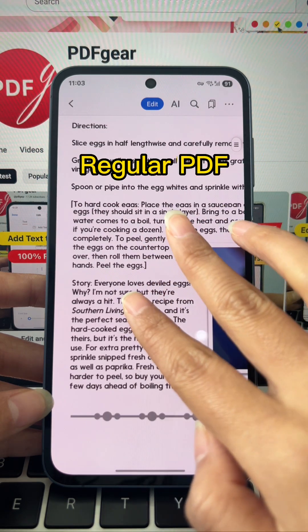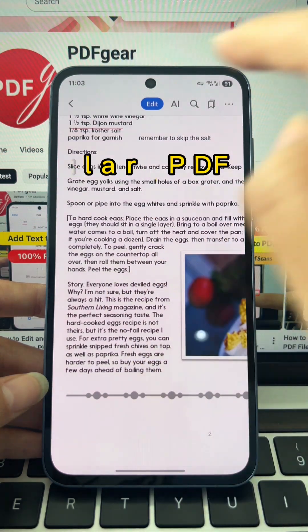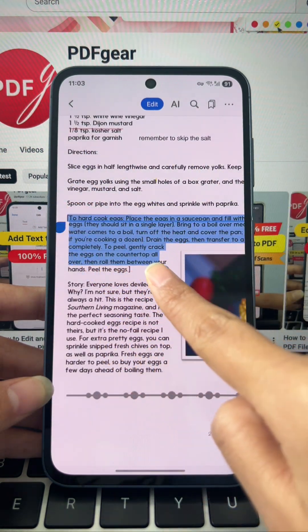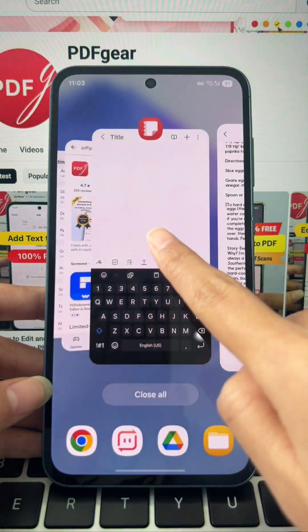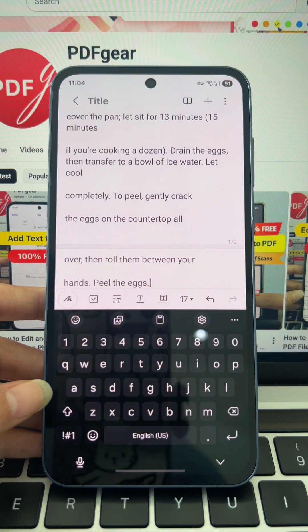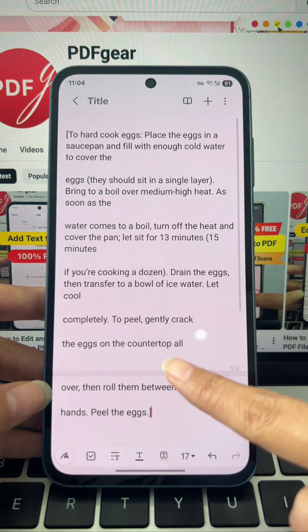Now let's switch to a regular PDF. You can select any text immediately. Select Copy from the pop-up menu — the text is copied to your clipboard. Then paste it wherever you need.